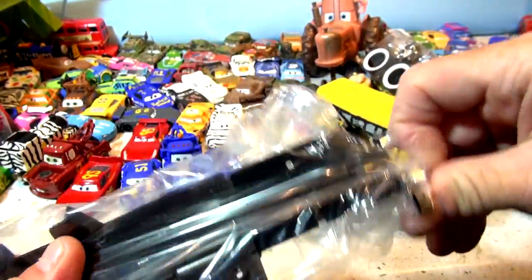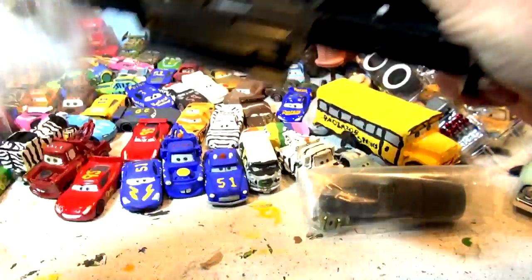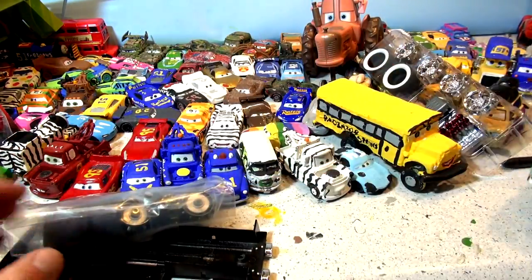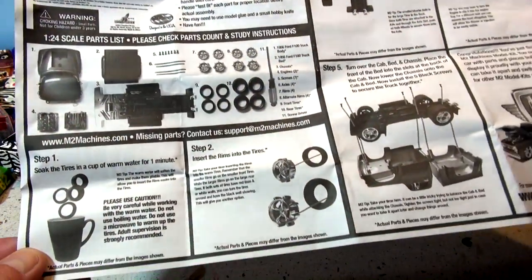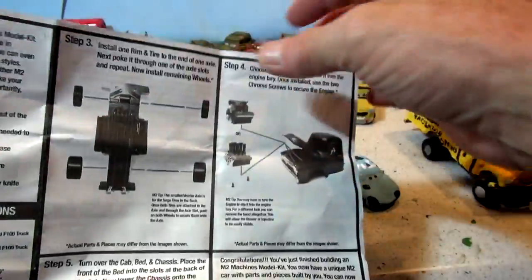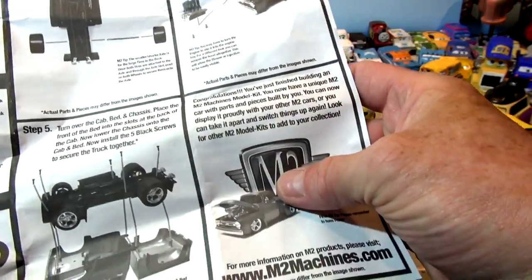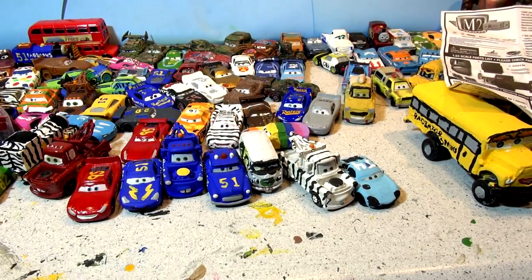It's gonna look pretty cool when it's done. All the little pieces here - once we get this painted orange we'll come back and start assembling it. These are all the assembly instructions, they were in the package as well. Soak the tires in a cup of water, I guess they go on better. Insert the tires in the rims, install the rims, choose the engine - a couple of choices apparently. Turn the cab over, mount it to the frame. Okay, let's get the paint out and see what our choices are.